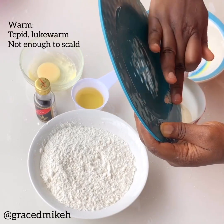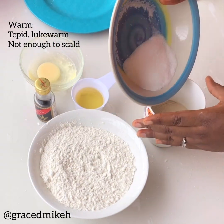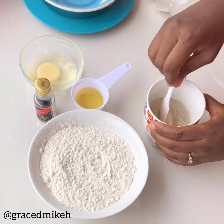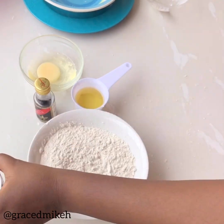Combine yeast in the cup of warm water — it has to be really warm by the way. Add the sugar and stir it well, give it a really good nice stir, and set aside for about five minutes.